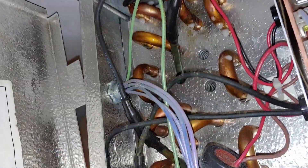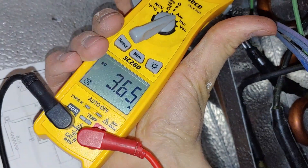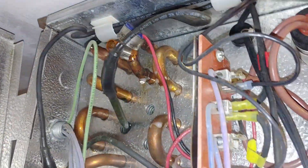Up here, our other defrost element which goes through the coil — you can see that we're pulling also a nice 3.6, around four amps up there also. So we know that's good to go. We also made sure that the defrost timer was still turning.